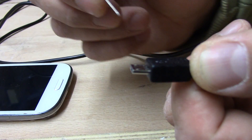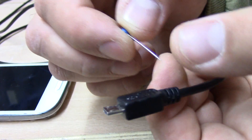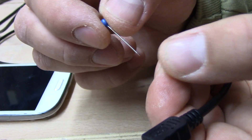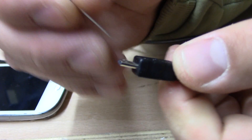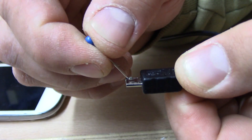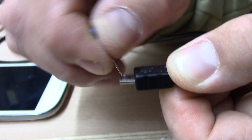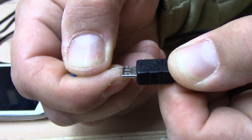Then it just holds and stays in your phone. What you do is take a simple pin or safety pin and lift it up a bit. Just repeat it a few times.